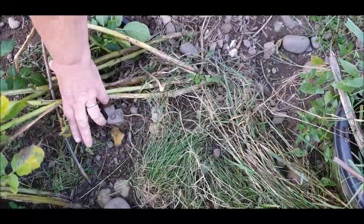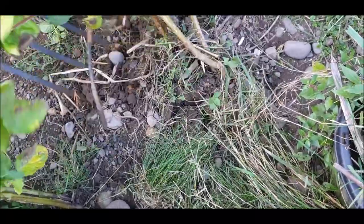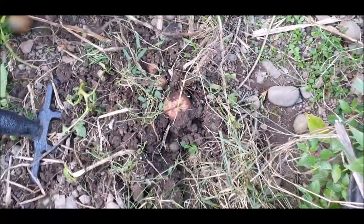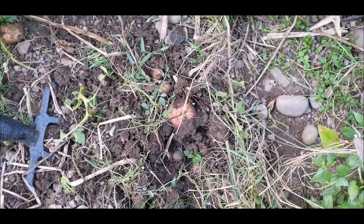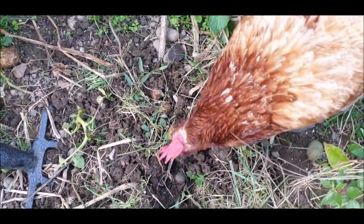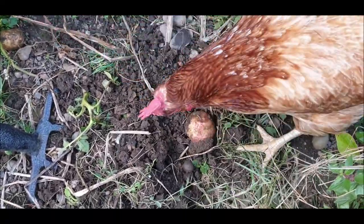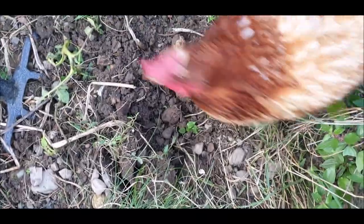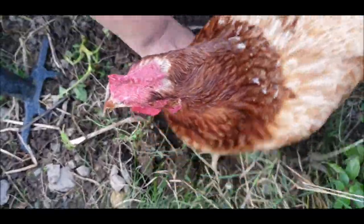Be interesting - here comes a chuk-chuks. No, no, get off, get it. That's our potato, get out. Look at him, get out.